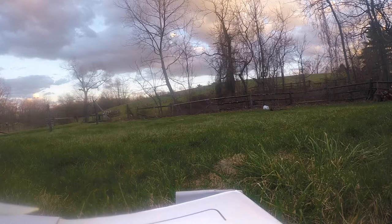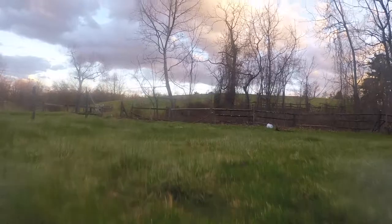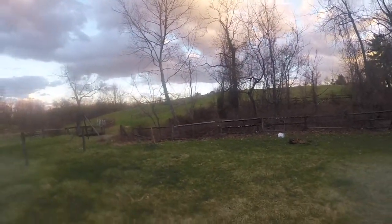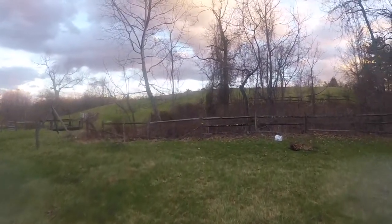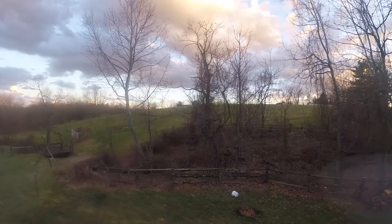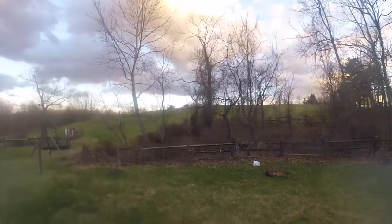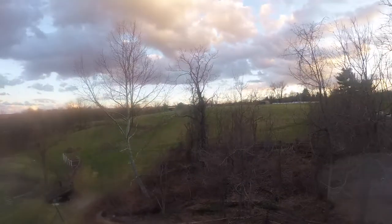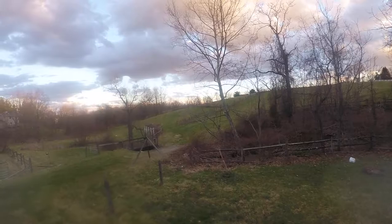This is going to be vlog 26, unboxing Jane the Tame — that's her name. My other quad is named Jane the Bane, and this is Jane the Tame. Moving forward, all of my vlogs are going to be drone vlogs — either flight footage with voiceovers, some of my original tunes, or friends' music over flight footage.